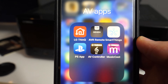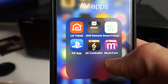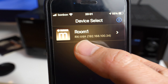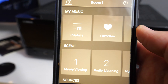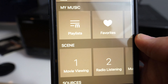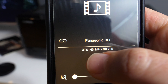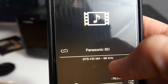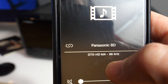Another option to see stream information is using apps for your phone. I installed the Yamaha AV Controller and the receiver was detected, but I also had to install a multicast app. Here you can see the Panasonic Blu-ray player and stream information, though there is no information about the number of channels — only which format is coming to the receiver.